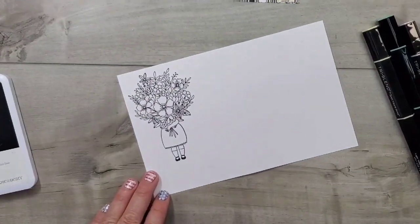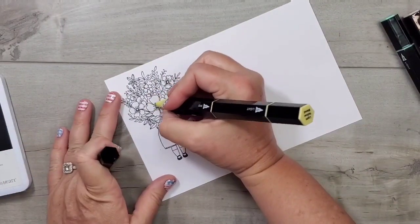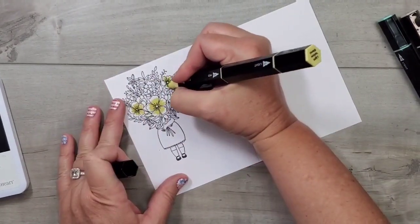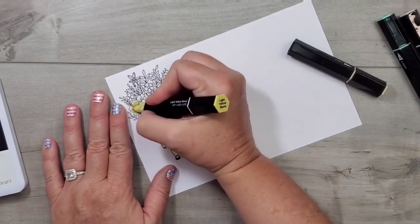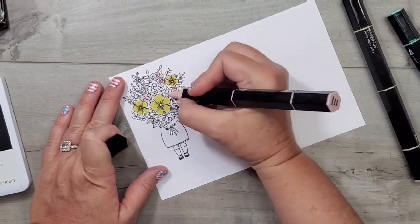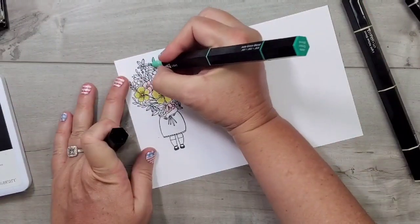Right now I'm going to be working with three colors: pale pink, jade green, and light yellow. I'll leave all the colors of the markers down below as well as links where you can purchase these. What I love about these Spectrum Noir markers is all three colors are included in one marker — one end is light, one end is dark, and there's a medium color in the middle. I like to start with the dark, blend out with the medium, and on the very edge of the flowers I'll use the light end.